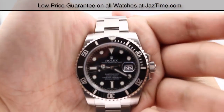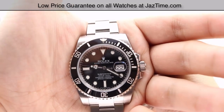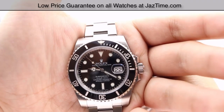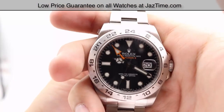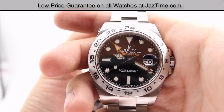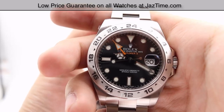As of June 2017, you can get the Submariner at an authorized Rolex retailer for $8,550, or you can get it at JazTime.com for as low as $7,800. For the Rolex Explorer 2, also as of June 2017, you can get this at an authorized Rolex retailer for $8,100, or at JazTime.com for as low as $6,750.